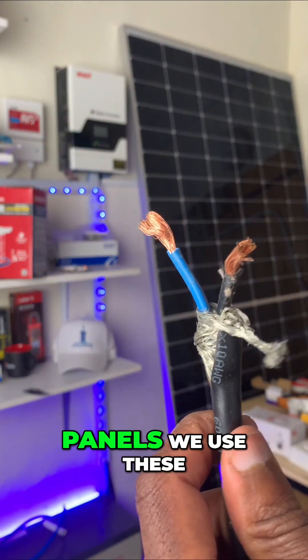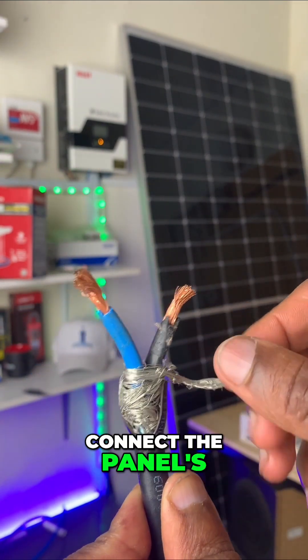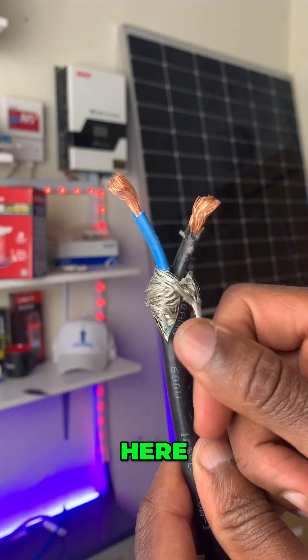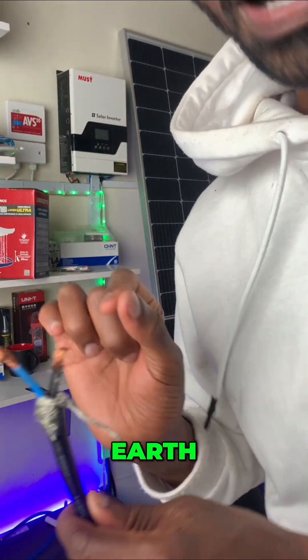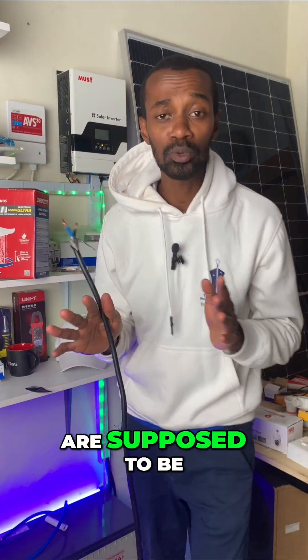So from the panels, we use this. You can connect the panels, or the body of the panels, to this wire here, so that you earth the panels. Did you know that solar panels are supposed to be earthed individually?